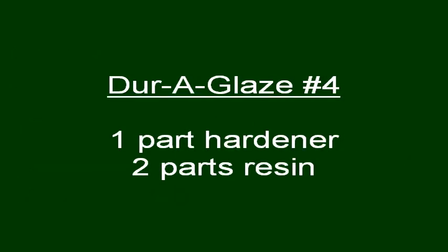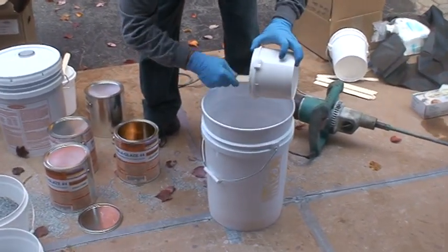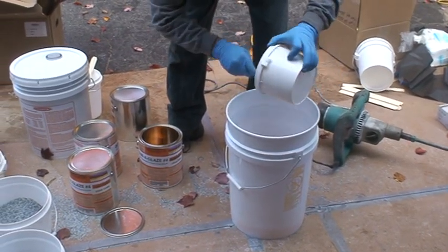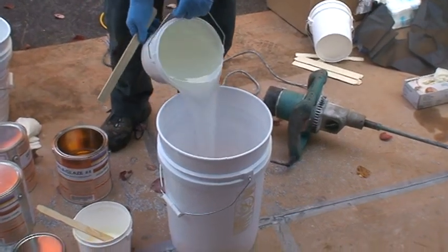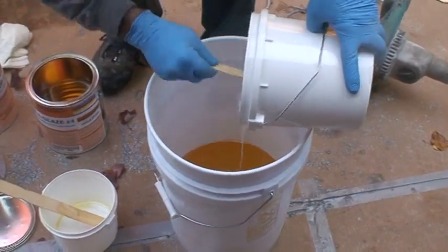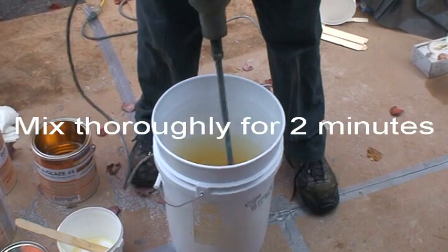The mix ratio for DuraGlaze No. 4 is 1 part hardener and 2 parts resin. Measure out the hardener component and pour it into a separate mixing pail. Be sure to scrape the sides of the container, and always scrape the stick on the measuring pail, not the mixing bucket. Measure out the resin component and pour it into the center of the mix pail. Scrape along the sides of the resin pail with a paint stick, making sure no residue remains, and always scrape the stick on the measuring pail, not the mixing bucket.